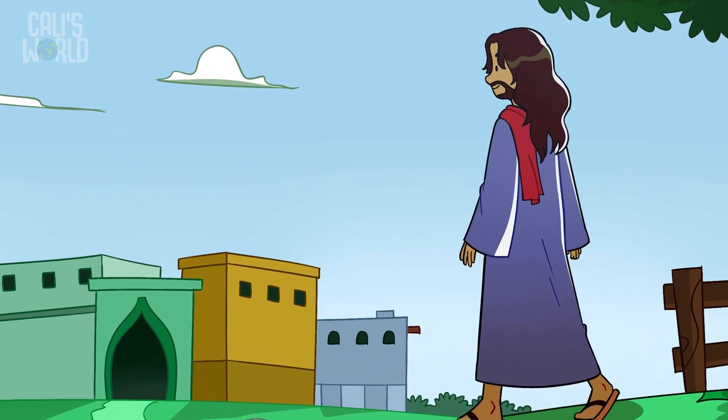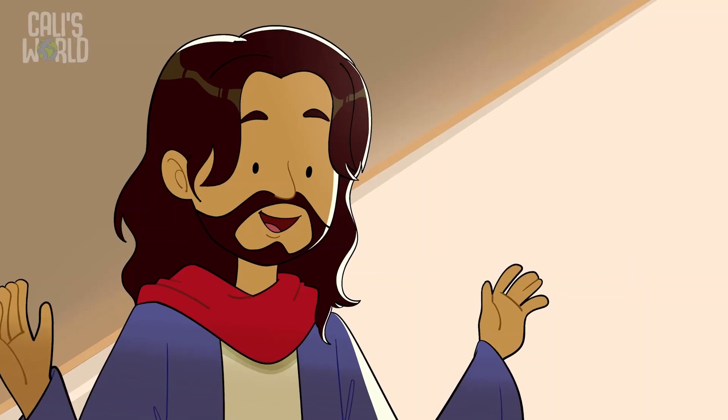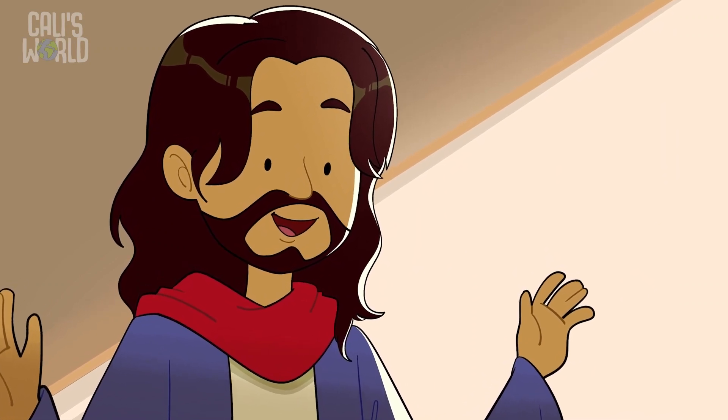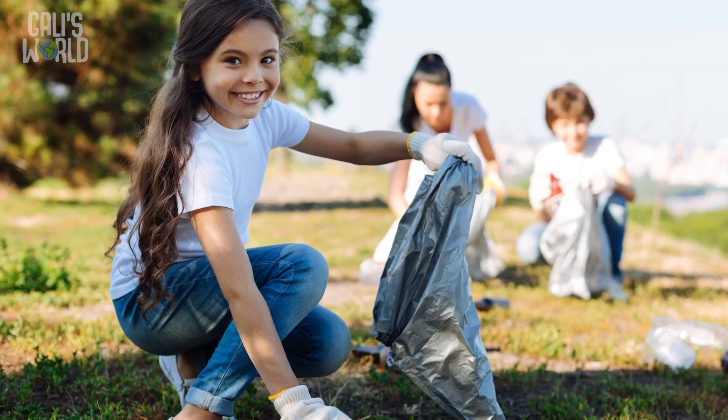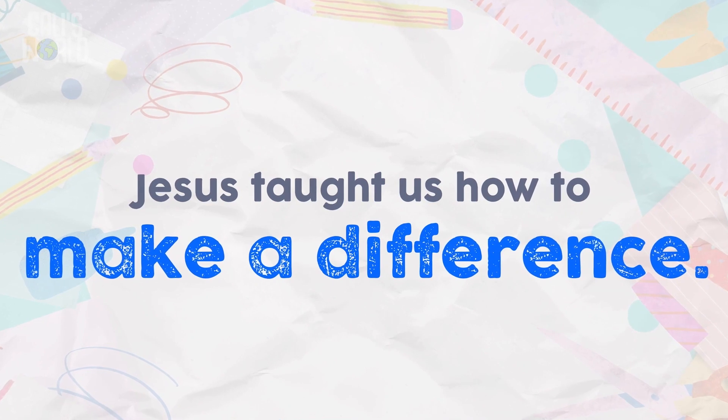Like when someone falls down and you help them back up, or when someone says something mean and you stick up for them or say something nice to them — that's like sprinkling salt on something otherwise yucky. Jesus also taught that making a difference was like shining a light. In Matthew 5:14, Jesus said, 'We are the light of the world.' He meant that when we go out doing what Jesus tells us to do, people will see what we do and learn more about God. Jesus talked about salt and light so everyone can know how to go out and change the world — you and I can do that too, because Jesus taught us how to make a difference.